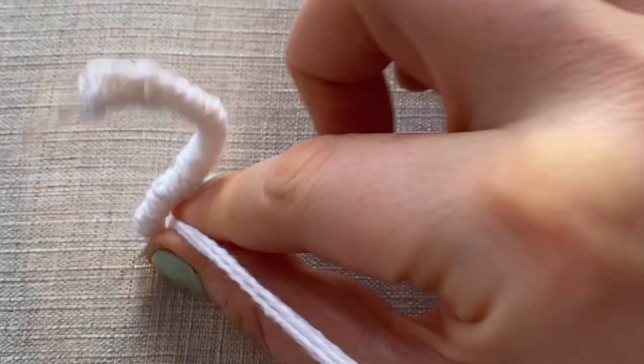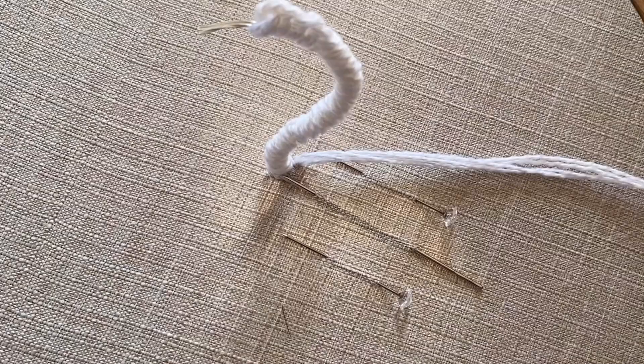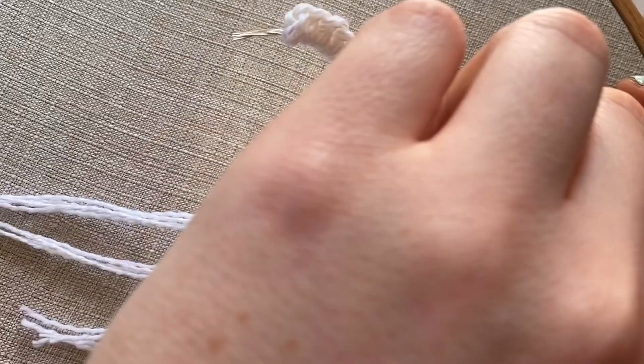Now I'm going to begin the base of the body. This is going to need to be around six centimetres long, so we're going to start a woven picot. You're going to need a long needle and two pins. Come up with your thread, go underneath the pins and the needle like so, then go back down. Come up again in the middle and go round just the needle, and then begin weaving.